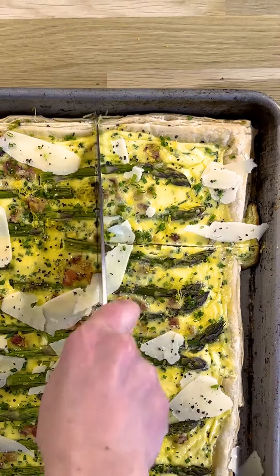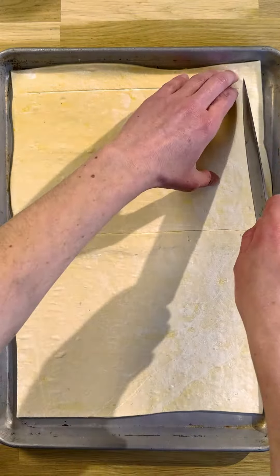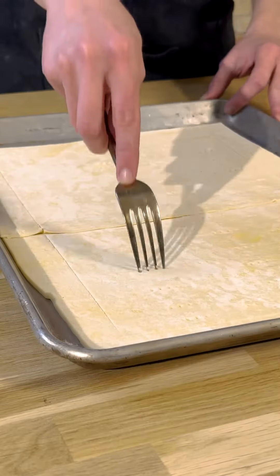Try this fresh tart for your next brunch. Place a piece of puff pastry on a sheet tray and score around the edges, making sure not to go all the way through. Prick the bottom with a fork and brush the entire thing with egg wash.